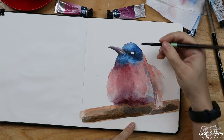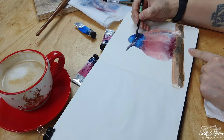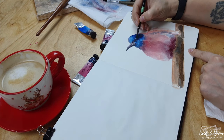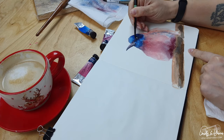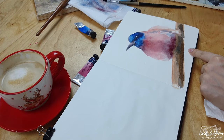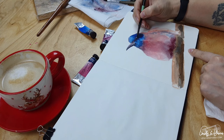Like for example, the eye — the single one I can see on the bird. I'll leave a highlight.